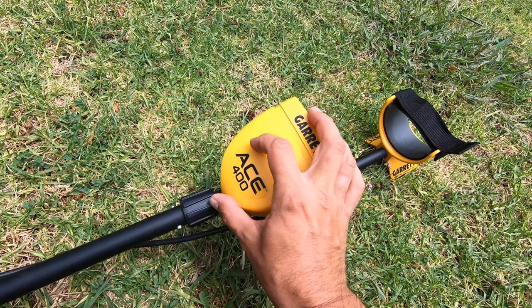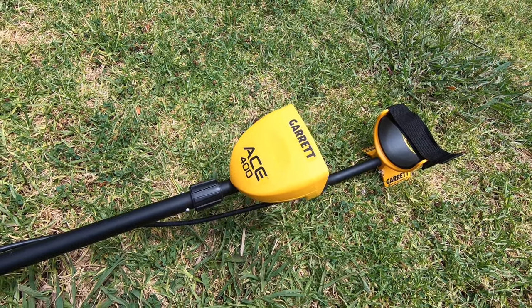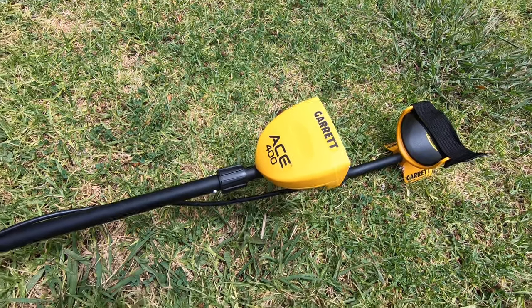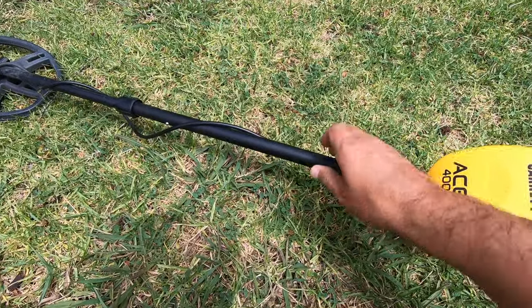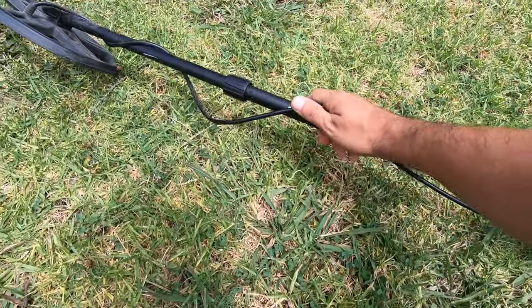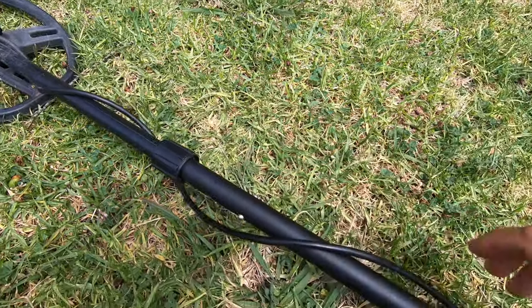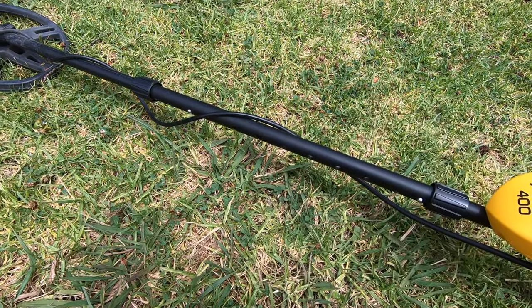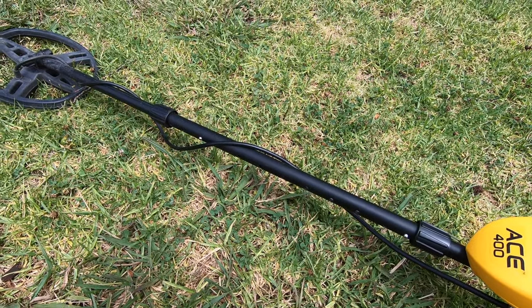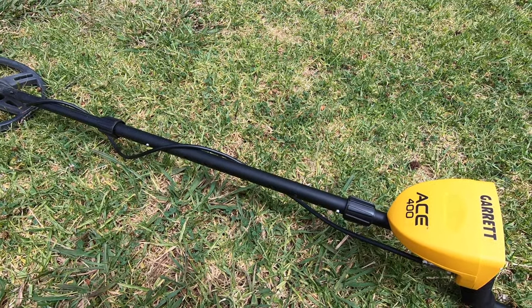The battery life on this seems to be pretty long. I haven't had to change it yet because of the low battery light, so they've lasted a pretty long time. This is a telescoping pole with several releases where you unscrew, and also on top, so it can extend or shorten to whatever height you want depending on how tall you are.